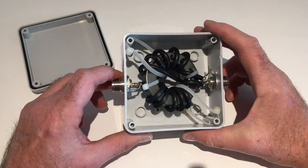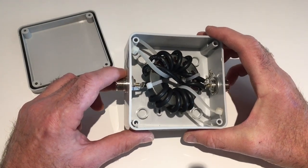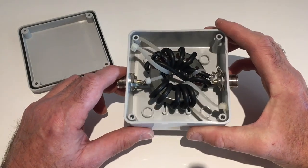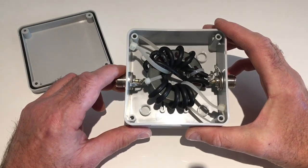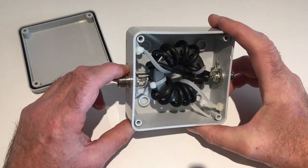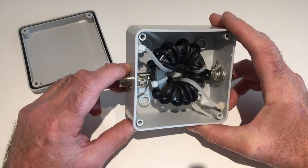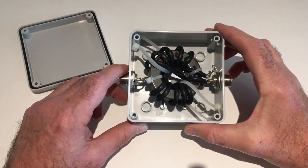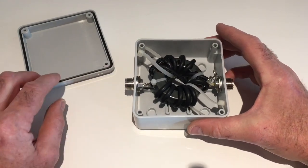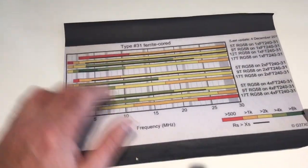I'm far from an expert, so after much research on the internet I settled on the comprehensive work of now silent key Steve Hunter G3TXQ, and I'll include his website link in the video description. Based on Steve's work, a good choke has high impedance — and resistive — over the frequencies that you want to cover, so this means selecting the best fit for those frequencies.